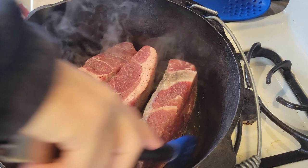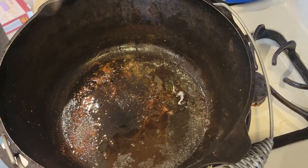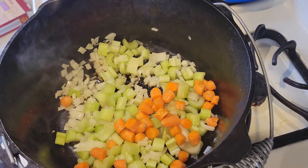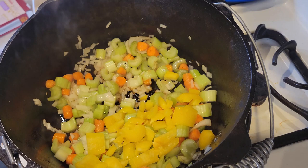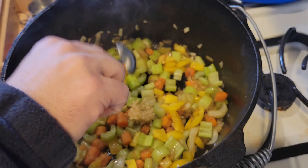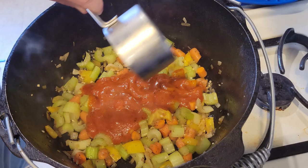Then add your mirepoix to the pan itself with some olive oil. This sounds fancy — it's just onions, carrots, and celery. I also added yellow pepper just to add a little bit more flavor to the recipe. I added some minced garlic, and then I added some tomato sauce.